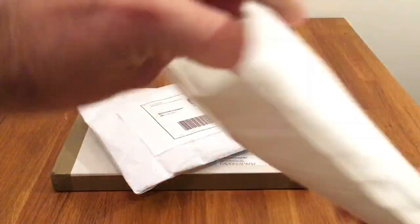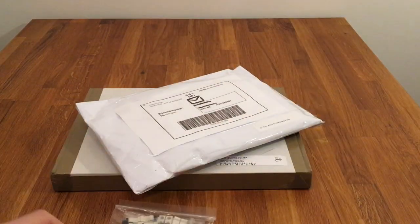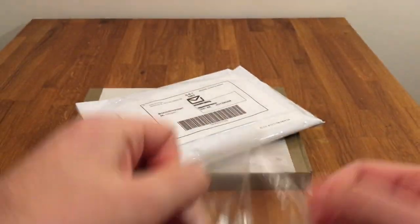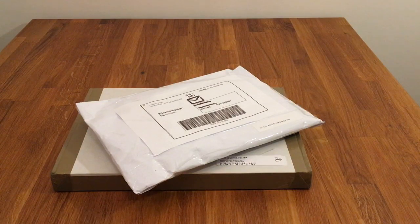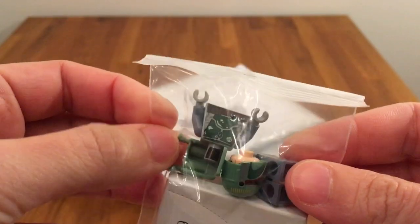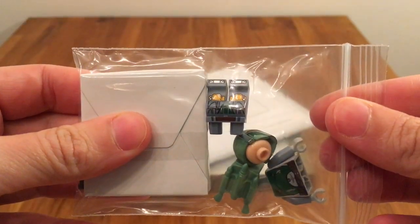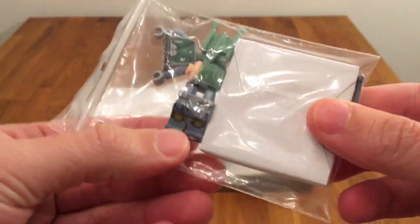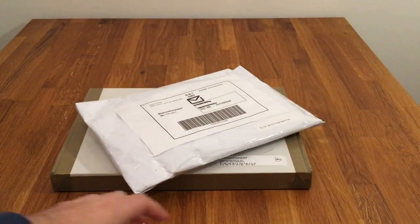So here it is and this is definitely a Bricklink order. Very tightly packaged, so I'm just going to open this zip bag to get some stuff out. This is a Boba Fett figure. I'm going to need that for one of my projects. Most of the sets that he comes in are pretty expensive, so this was the best way to get him.